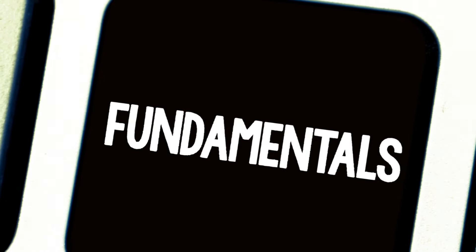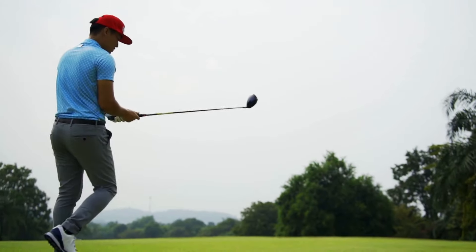Hey everybody, Brett from seniorgolfsource.com. Today I'm going to share with you a practice drill that will help eliminate the slice. Before we get into that, I want to make sure that the pre-swing fundamentals are there.